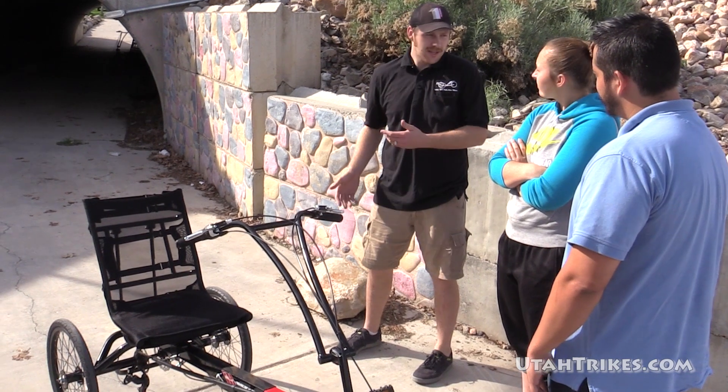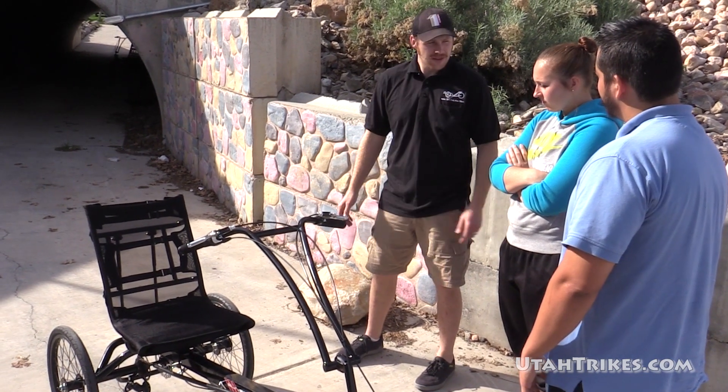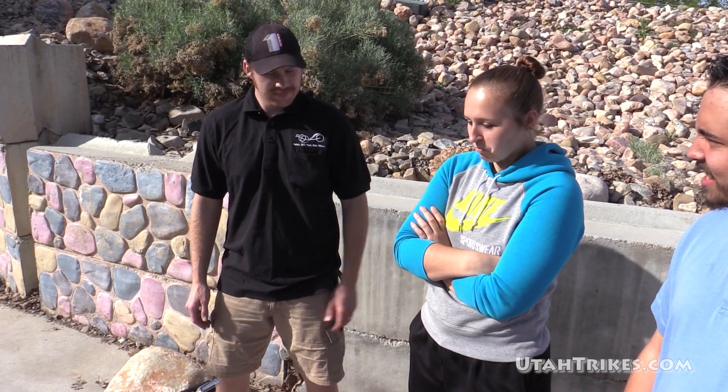Well, how much higher is the seat? It's about four inches taller. So if you have a hard time getting under the low seat or just want a higher view of things, this is a great trike. Why don't you hop on? Yeah, sure. Thanks.